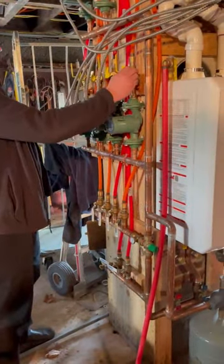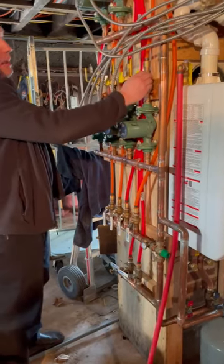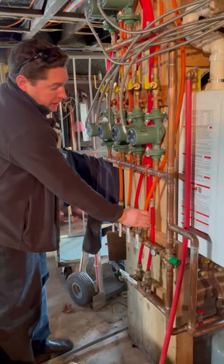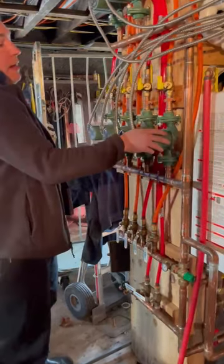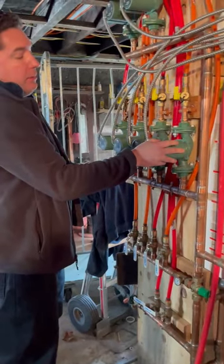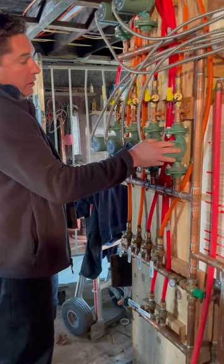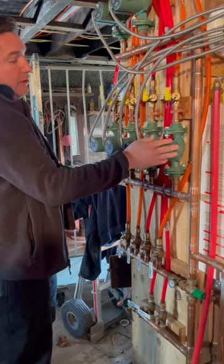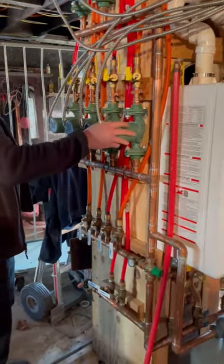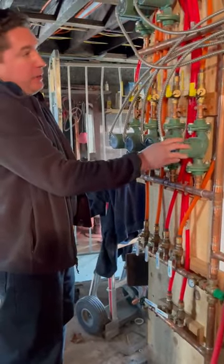I have my purge valves here, and it seemed like I had all the air out. But for whatever reason, it comes in here — this feels like it should be a lot warmer. I'm pulling the radiant back. The circ pumps are on the return side of the boiler. I'm trying to see if maybe the pumps should be on the supply side instead. If anyone has any ideas out there, please let me know.